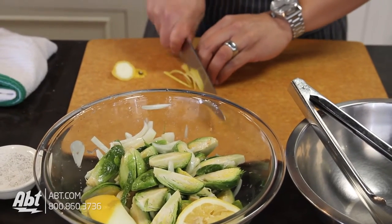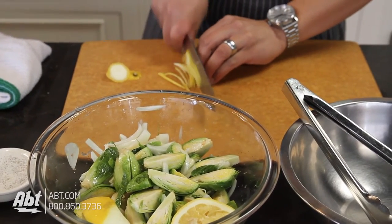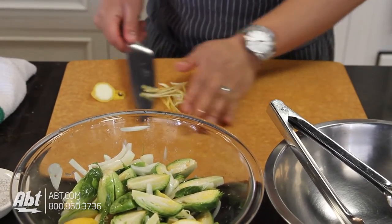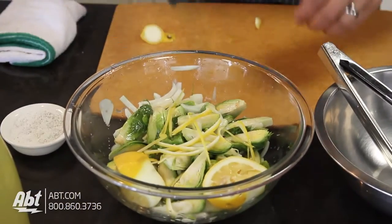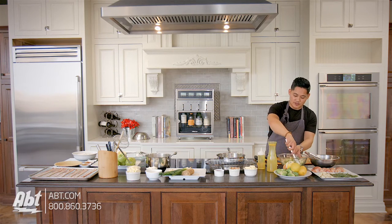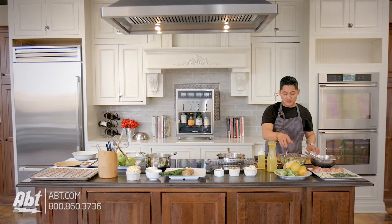And then my zest — all I'm gonna do is julienne that, just slice it up into little pieces. With these little pieces we'll add this to the bowl, add a little bit of salt and pepper, give that a quick toss, and then we'll throw this in at the same time with the chicken.